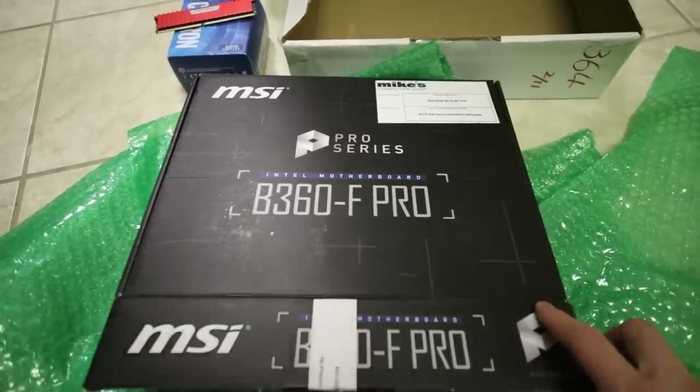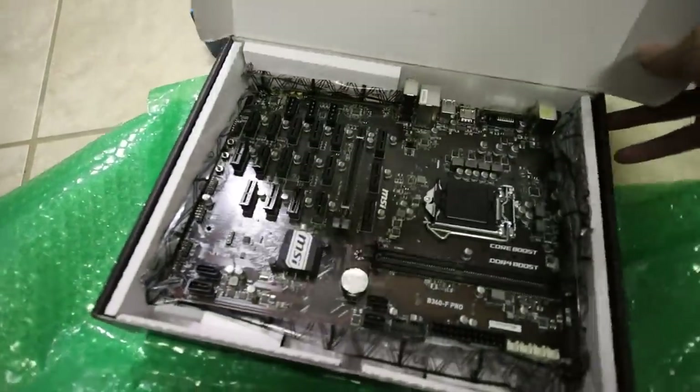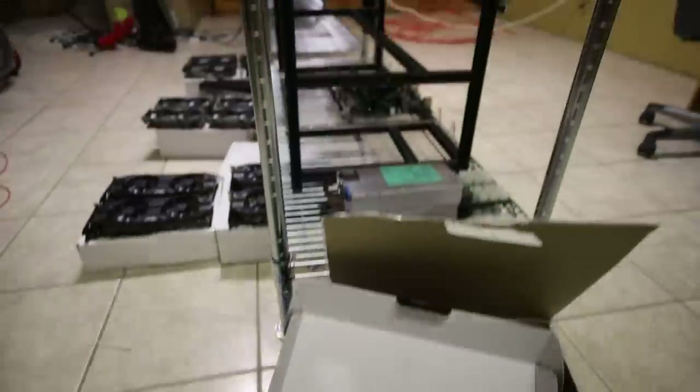Hey guys, what is up? RedPenMining here. How are you all doing? I hope you're all doing really well and having a great day. In this video, I am going to revive the 19GPU mining rig.